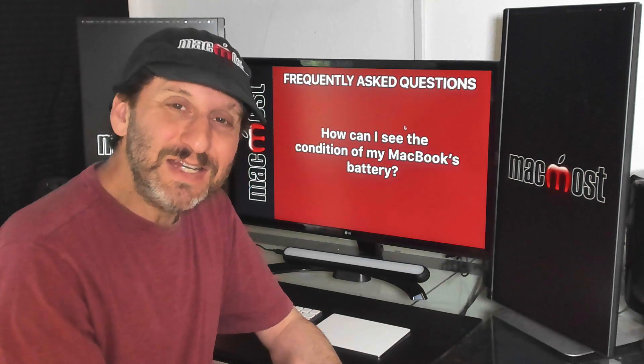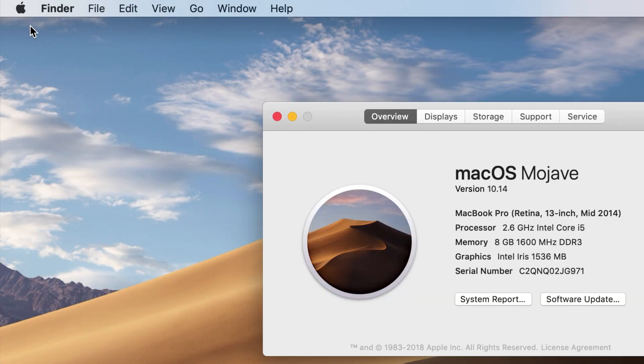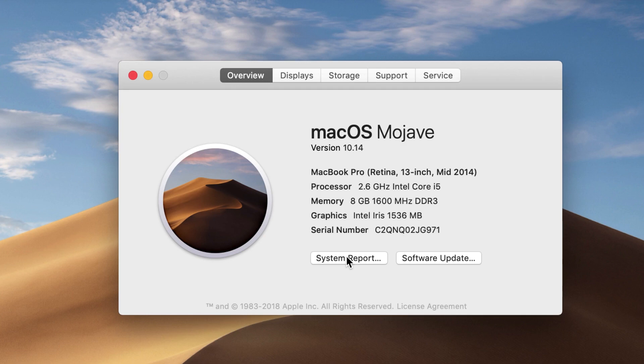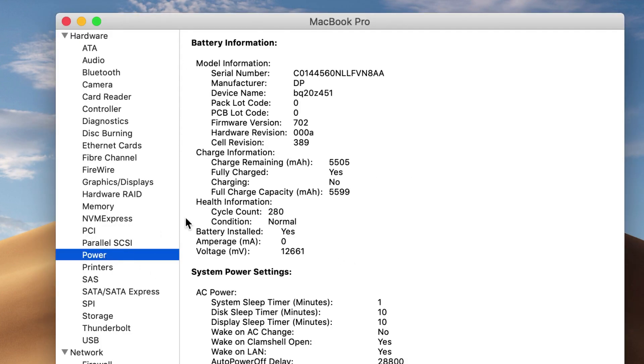So how do you see the condition of your battery? You can look at this right on your Mac. Go to the Apple Menu and About This Mac, then System Report, then look on the left for Power. The two things you want to pay the most attention to are Cycle Count and Condition.